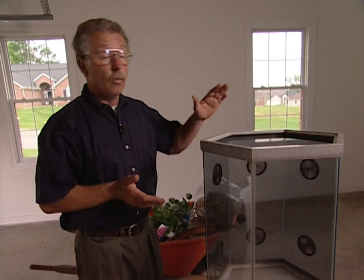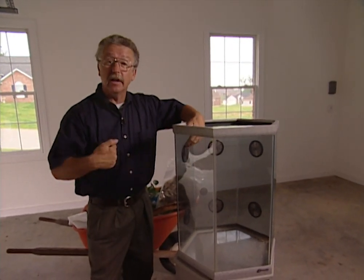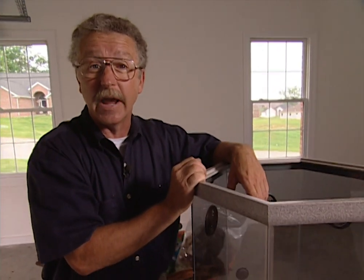Now you can use an aquarium, and that'll work, but what I've got is called a lizard lounge. It's actually got vents on the side that allow air to go in and out of the tank, and it's got a tight-fitting cover that nobody can crawl out of — and our tree frogs would certainly try.